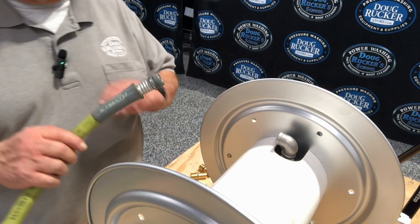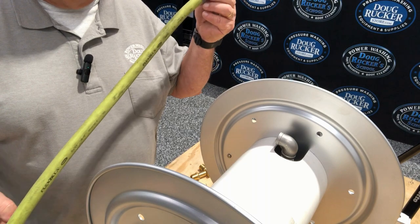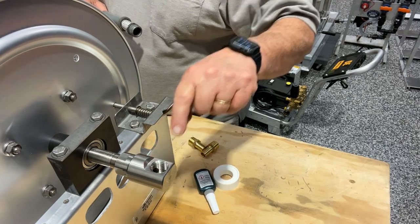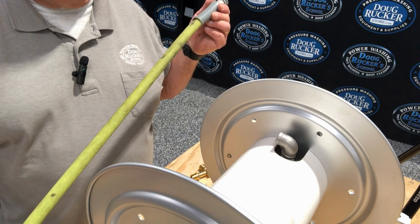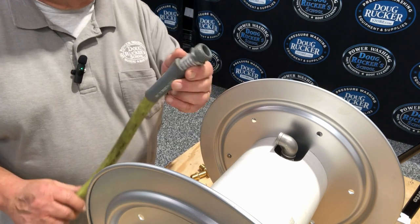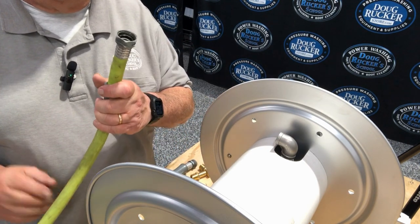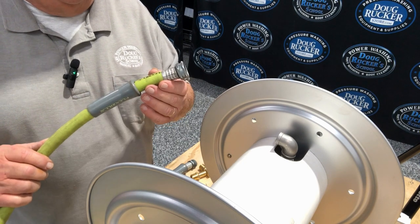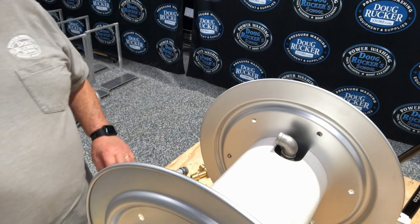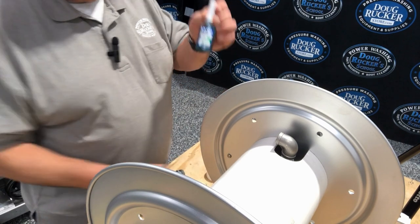What you want to do is take this end and cut it. Make sure you cut it to whatever length it's going to be from the swivel of your hose reel to your machine — measure that off and just cut a little piece off. Make sure this is the end that you cut off. Do not cut this end off — I speak from experience. This is the end that's going to go to the water supply. What you need basically is Teflon tape and some lock seal.